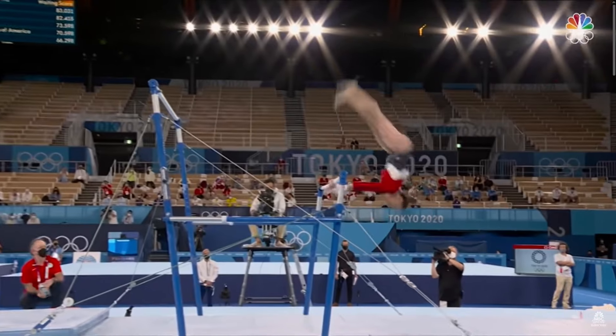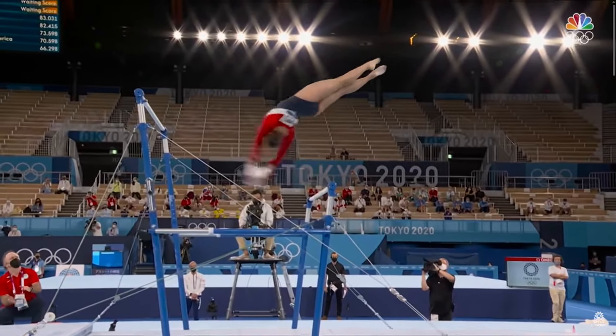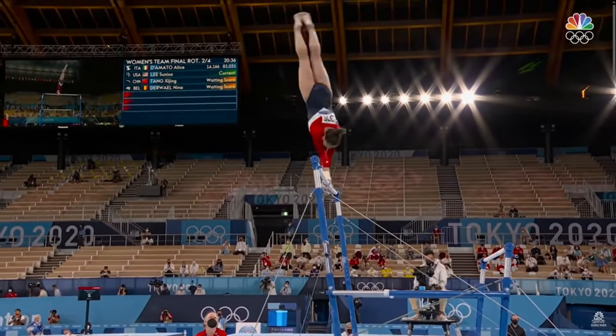You can see this tremendous throw of the bar behind her as she completely opens up her shoulder angle before she initiates the half twist. She lifts her head, spots the bar, and grabs on. In her full turn over the bar, she stays very close to the vertical position as she sets up for the dismount.